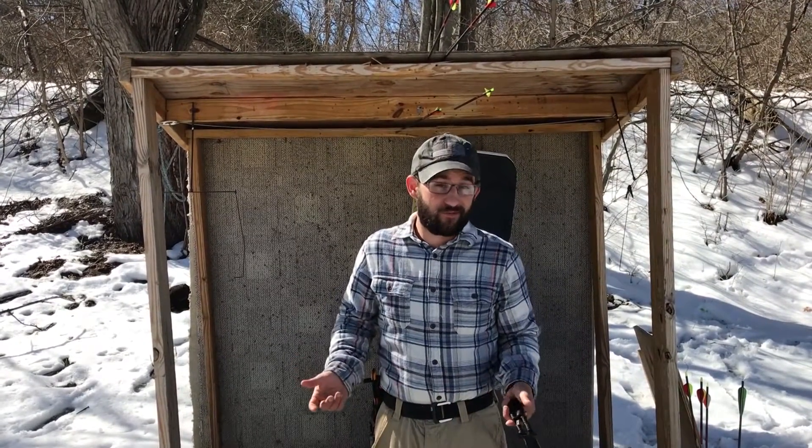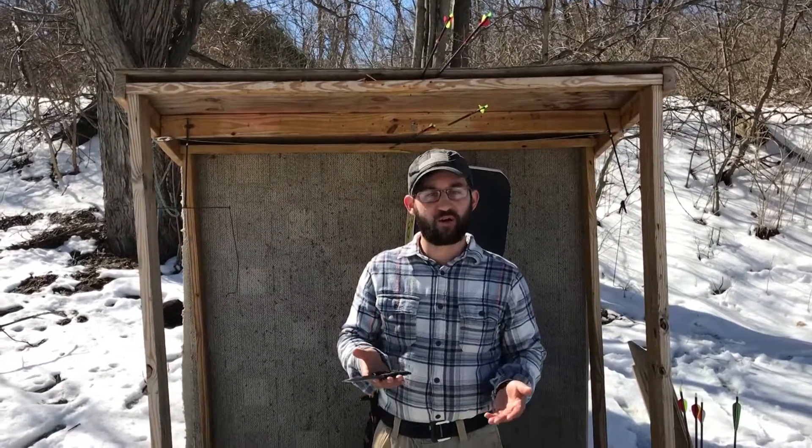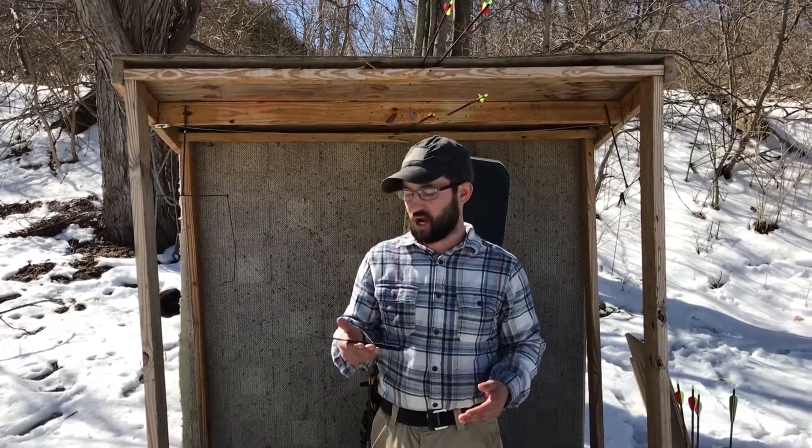It has a nice sheath. Great to have an extra three blades on you. The only thing I noticed that was a little wrong with it is the paracord started coming undone on one of the knives that we lost here in the snow. Other than that, I think it's a great thing to have, especially for the price.